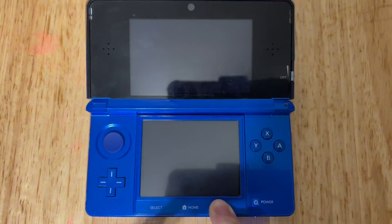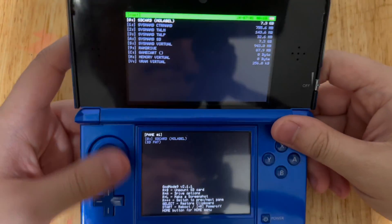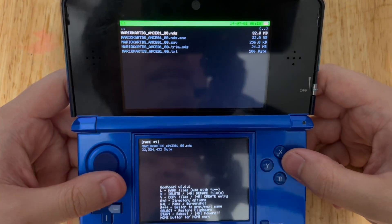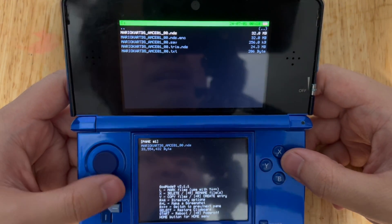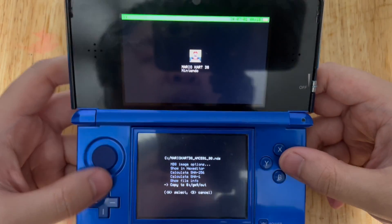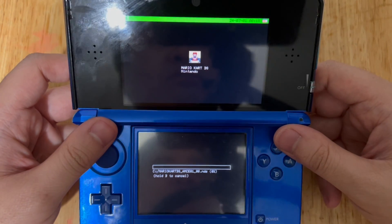Press Start and Power button to open GodMode9. If it's asking you to create an essential files backup and set up the RTC date and time, press A to confirm. From there, go to Game Cart, and you want to go to the NDS file, not the trim NDS file — this one right here, the first one that I'm going to select. Press A and select Copy to GM9 Out Folder, and this will take a while, so be patient.